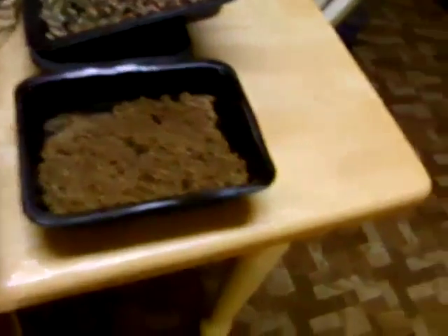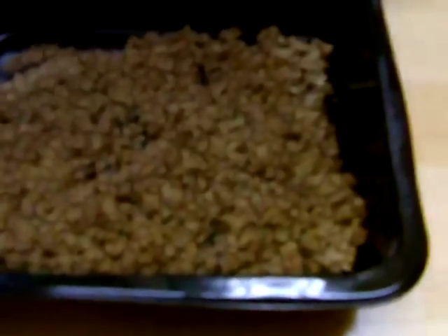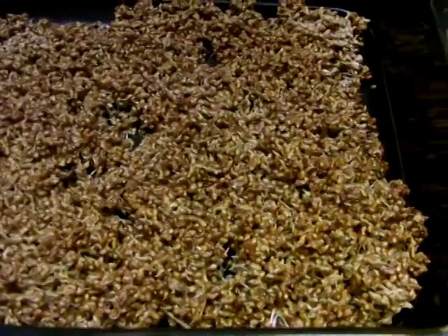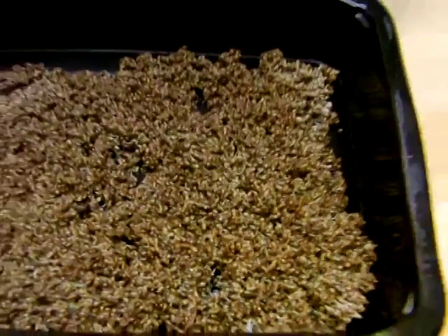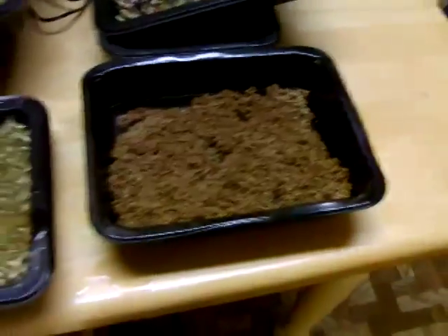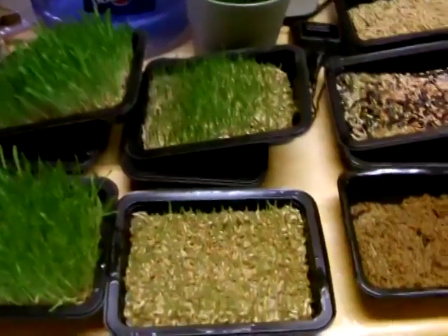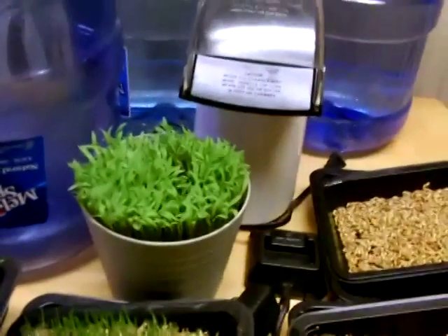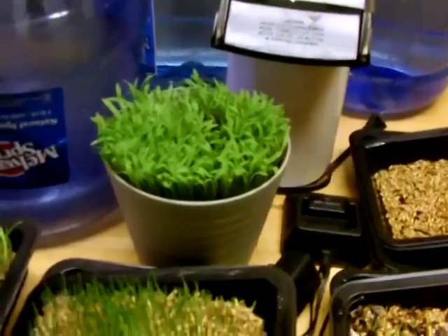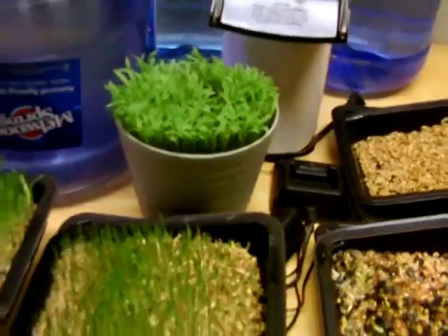It's very nutritious for them. Right here is some millet seed that I am seeing if it will sprout. It hadn't really had time yet — it's just been about a day and a half, two days, so it's not quite time to see. And that is actually some barley grass seeds that I planted in a pot with soil, just to play around with and see how it does.